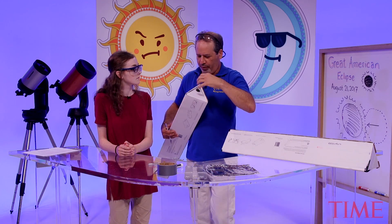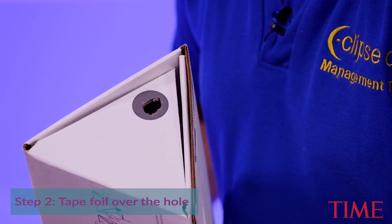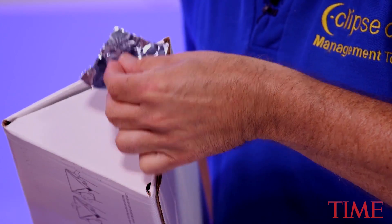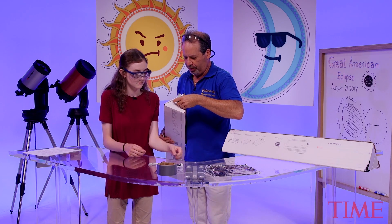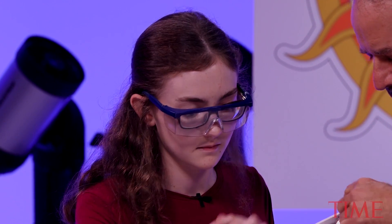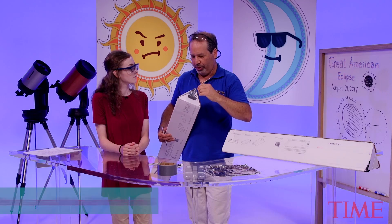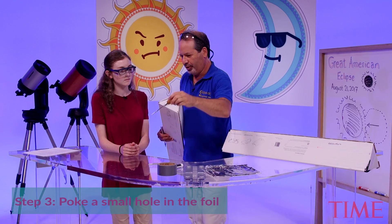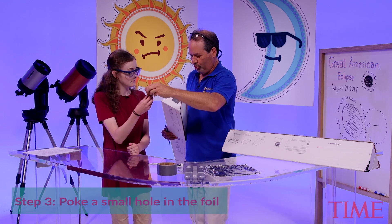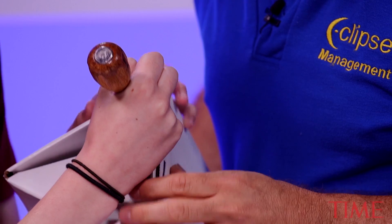The rougher your edges, the worse the image is going to look. So what we do is we put foil over it to smooth out the image. Take some of the tape, put the foil here, tape the bottom, then tape the side and the top. When you put a hole through the foil — which you're going to do now — you'll see what a nice smooth round hole you get. Put it straight through and pull it right back out.